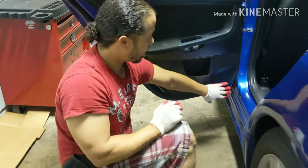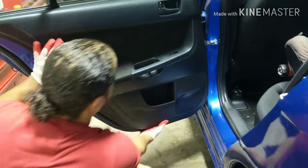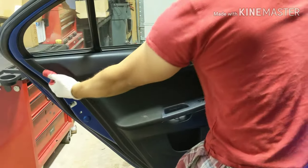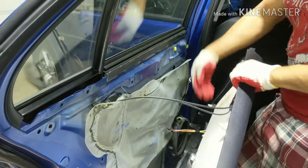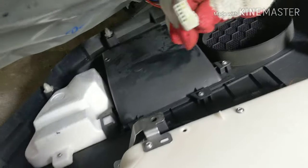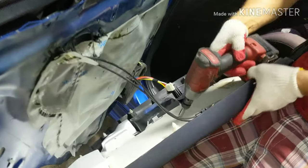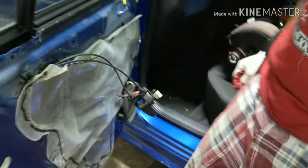Now you're going to pull it — start pulling from the bottom and work your way up. Once you get up here, pull it straight toward you. Unplug your connection here first — I'll tell you why you do that first. It's a little tab you press. Grab your drill or screwdriver — there's going to be one screw here. Take that screw out, then lift it and slide it out a little bit.